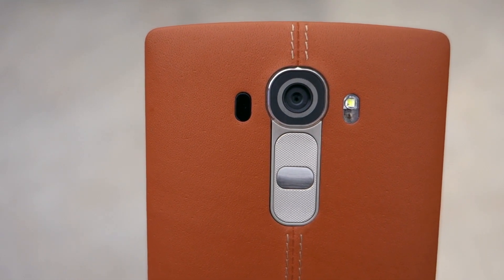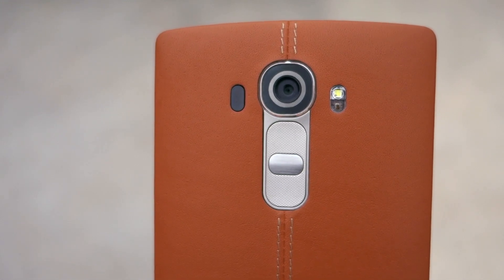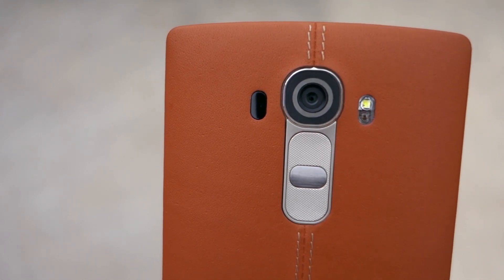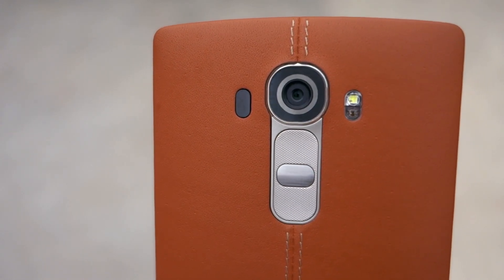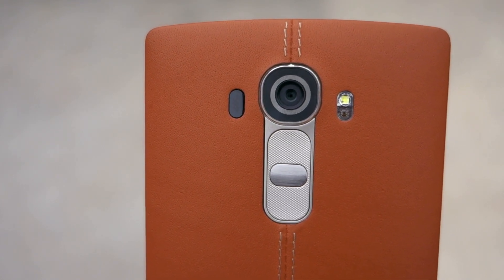OIS is now a common feature in most high-end flagship devices, including the iPhone 6 Plus, LG G4, and the Samsung Galaxy S6. Now I'm just going to show you the feature in action on my LG G4. As you will notice, the camera module on my G4 is moving in the opposite direction to counteract the movement of my hand.